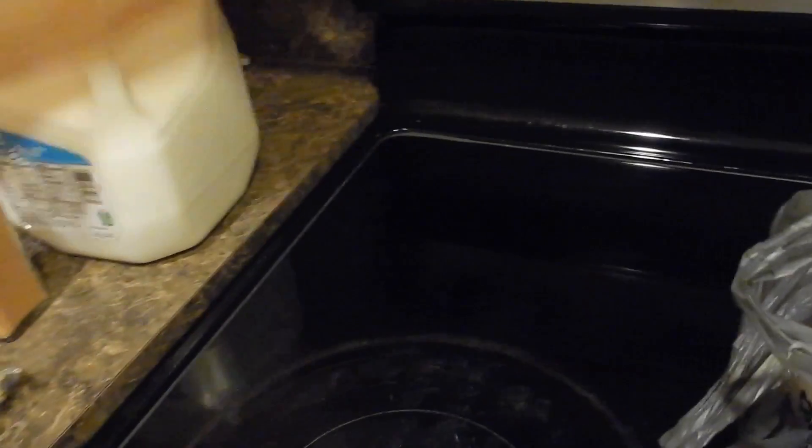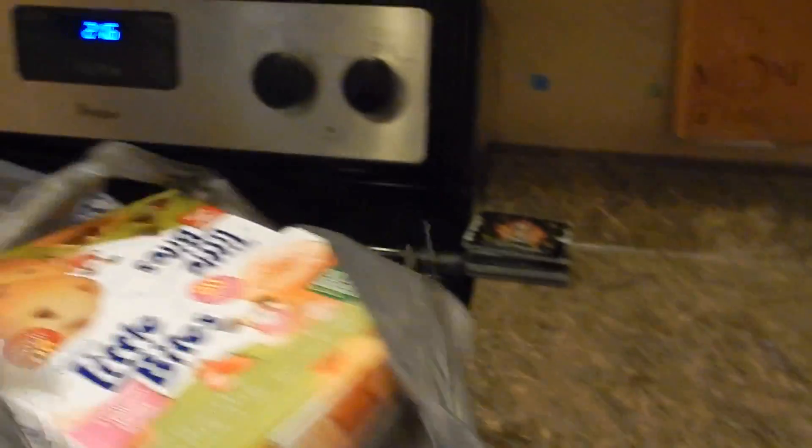I also have some pork chop — not sure what I'm doing with that yet. While I was out I realized I was out of pineapple so I picked some up, and I also got some tilapia because I'll probably make that tonight.